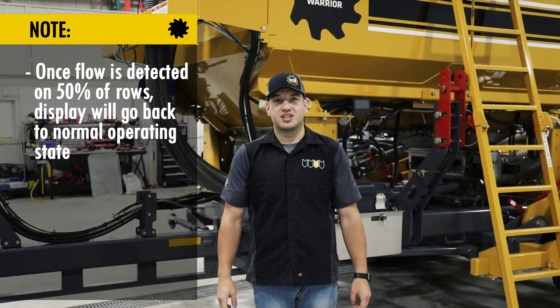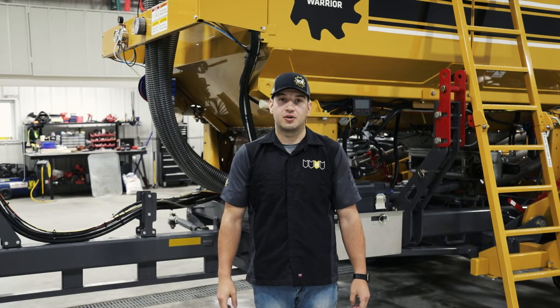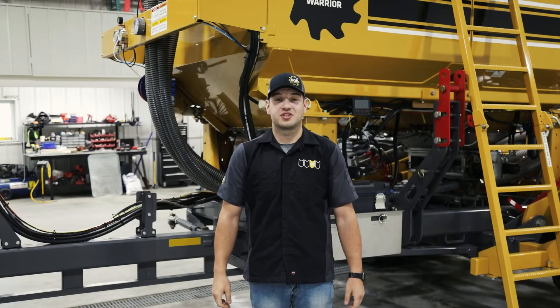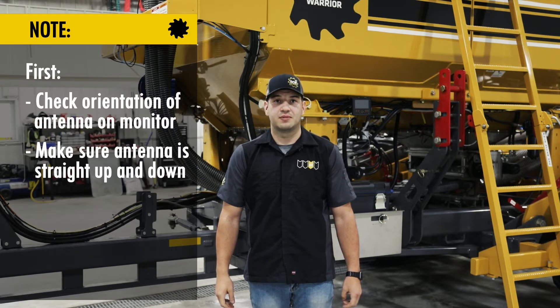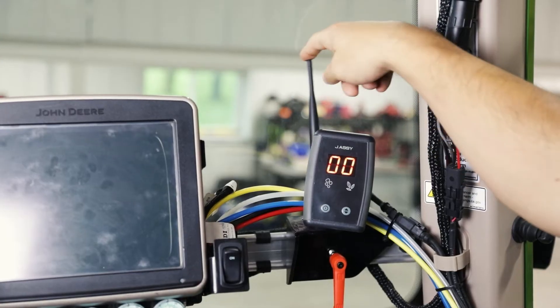If you start to see that a particular sensor is giving you fits and going off even though you know that you have good flow, here are a couple things that we can try. The first thing to look at is the orientation of the antenna on the display. The manufacturer suggests that the antenna be pointed straight up and down. It's very possible after a few passes in the field that the antenna may have shifted.